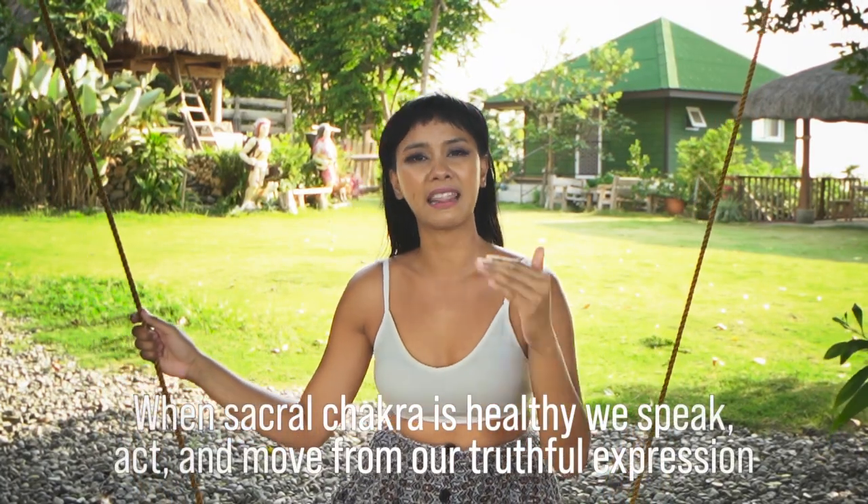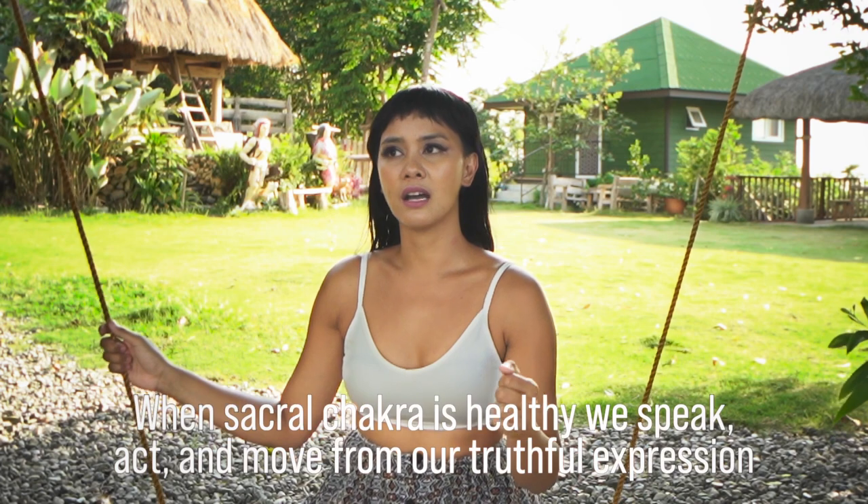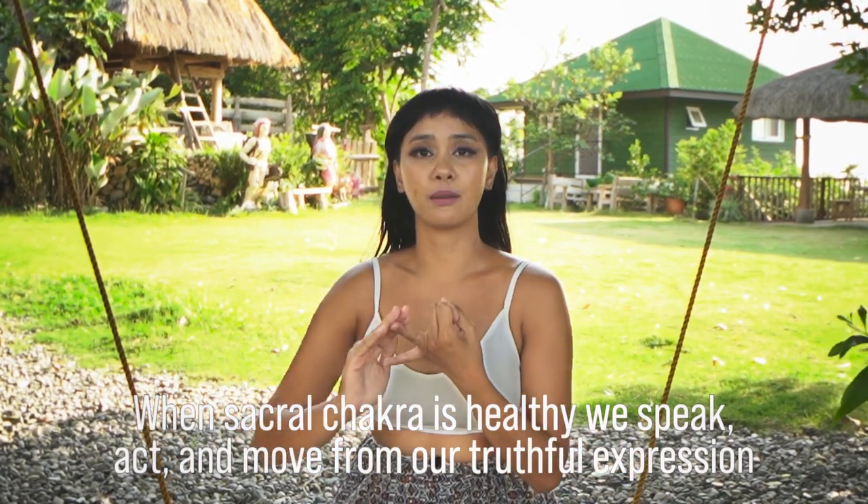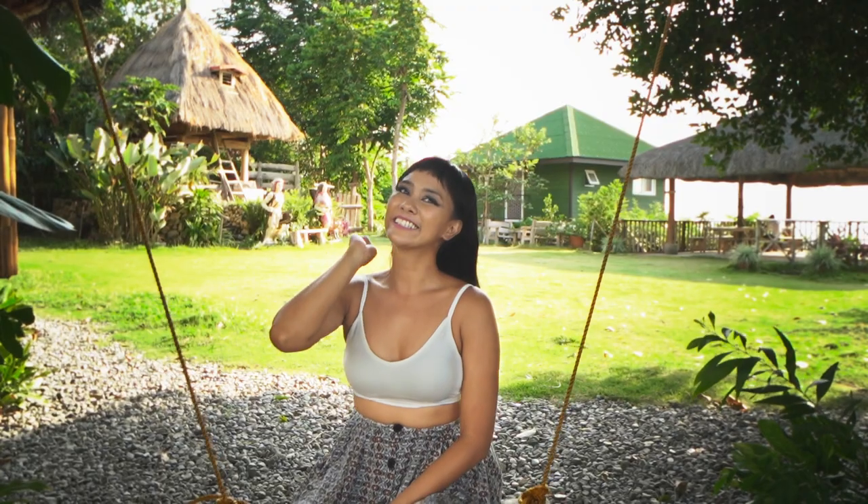Our spiritual energy is also held there, and they refer to it as the second heart. So the sacral chakra is very, very important. When this sacral chakra is enlivened, activated, and balanced, we don't feel guilty at all in expressing our truth and feeling our emotions, in moving and speaking out in the world, and living our lives in what feels like our truest and unique expression.